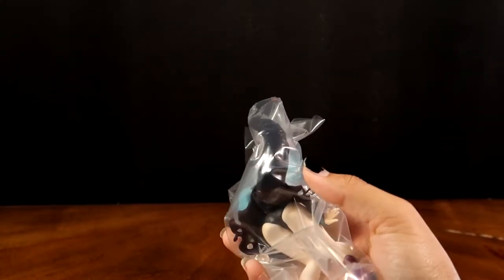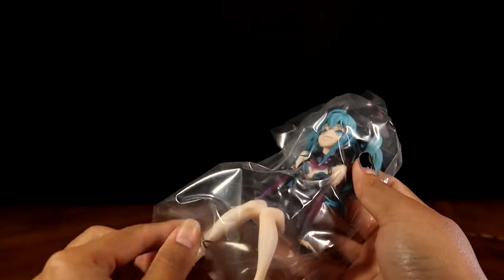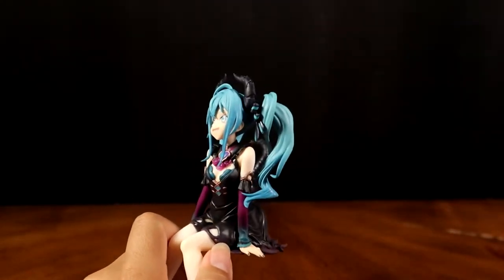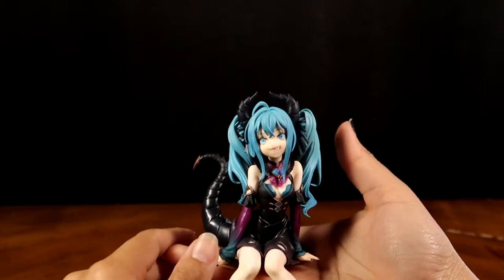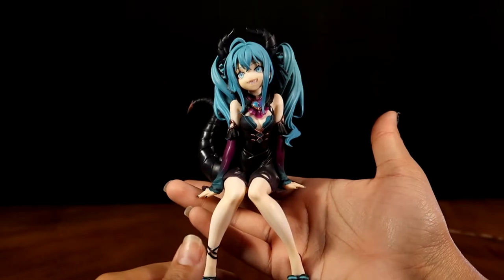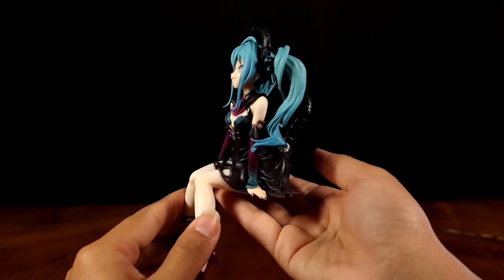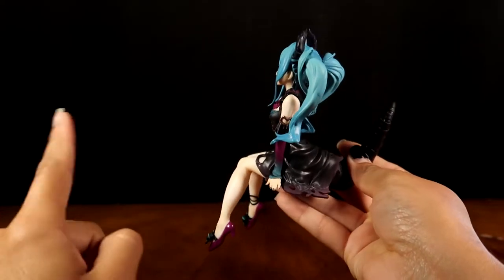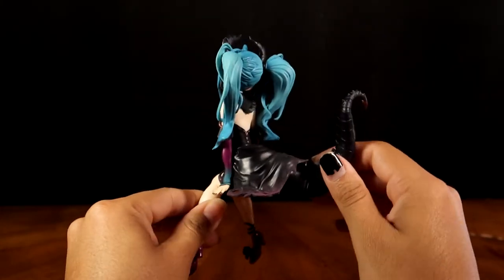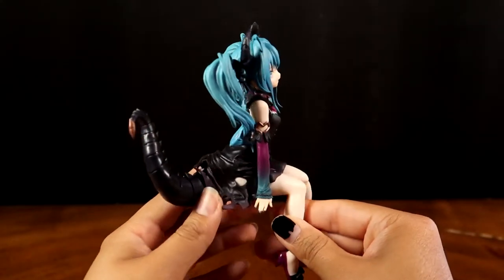Oh my goodness, she is beautiful! Actually, for being small she is beautiful — a pretty decent size. I thought she would be a lot smaller, but it's kind of cute that you can just hold her. She's obviously in a sitting pose. I wanted to do the 360 turnaround with the little motor I have, but I don't know if I have anything this small to have her sit on.